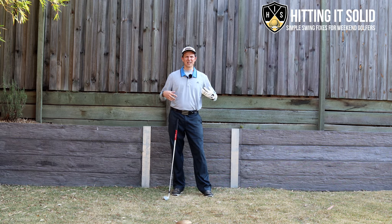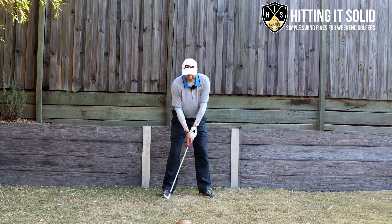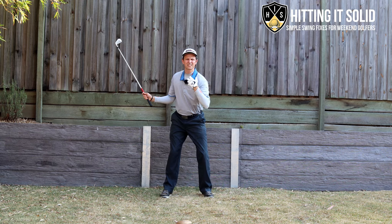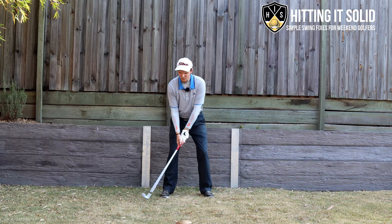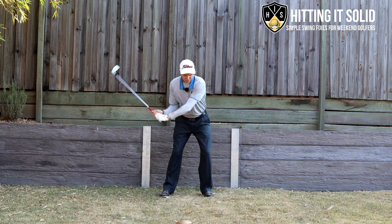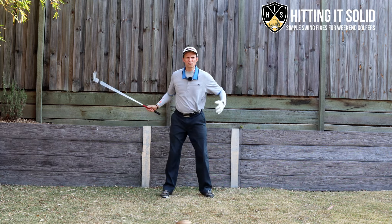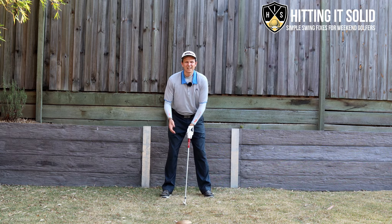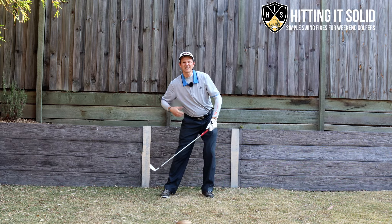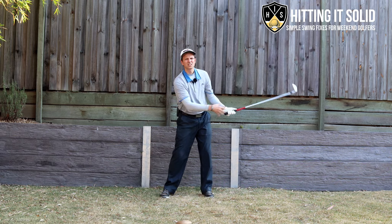First, let me show you where most golfers go wrong with the weight shift in the golf downswing. Setting up to a shot, most golfers might make a pretty good backswing but in the downswing get the sequencing incorrect. One thing they might do wrong is move their arms first, then try to move their lower body — that causes a lot of inconsistencies. Another mistake is realizing they need to shift weight to the lead side but sliding too much, which causes a lot of secondary axis tilt.